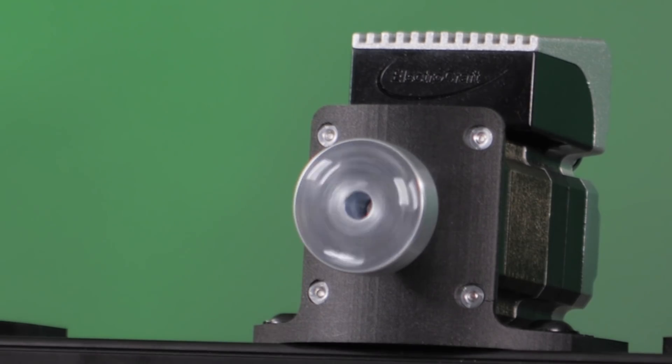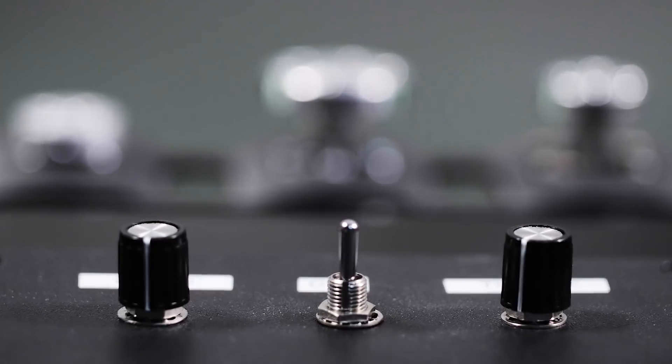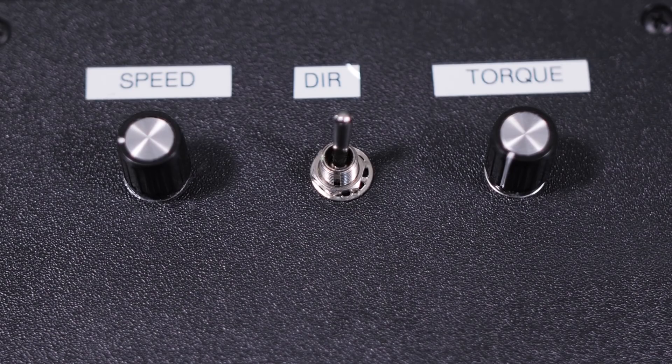They also feature multiple operating modes to suit individual application demands. These include analog speed and analog torque control, as well as step and direction positioning control.